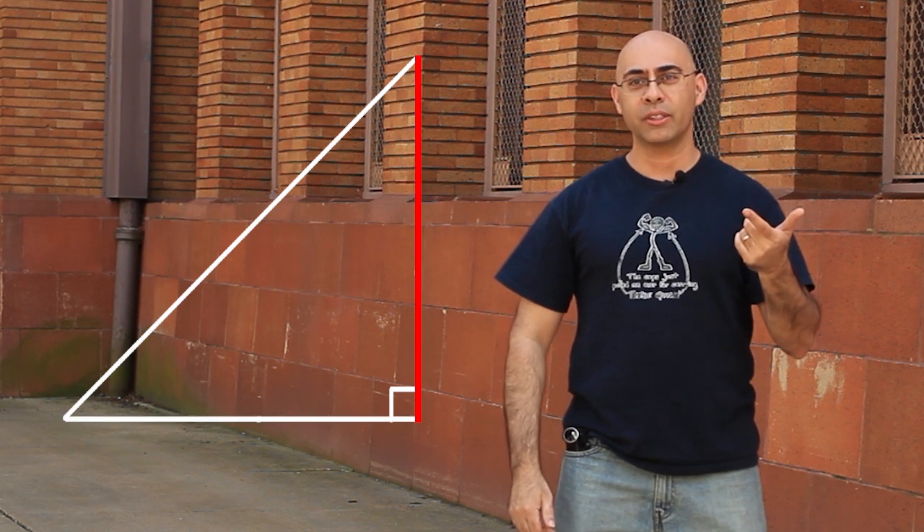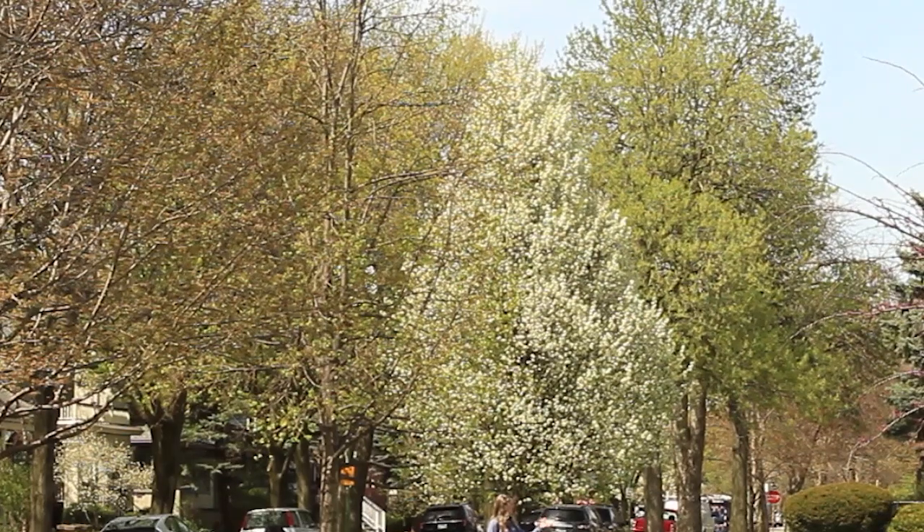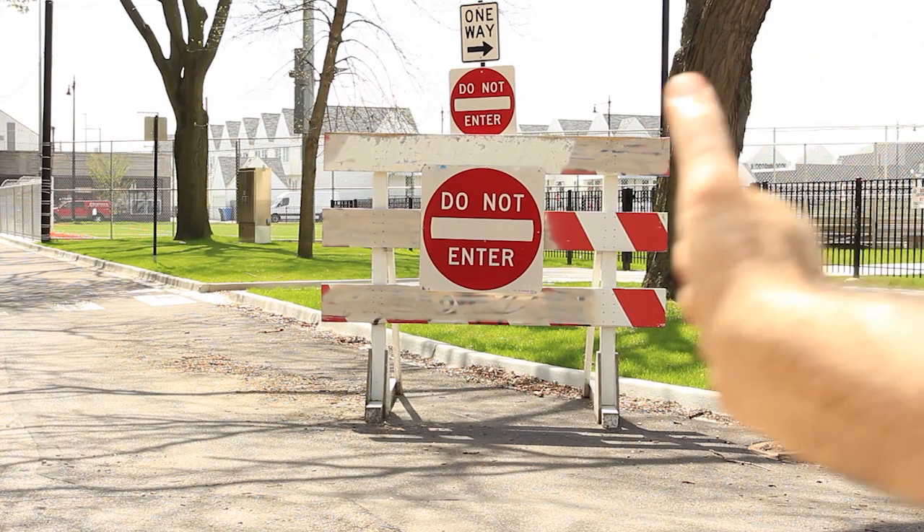We're going to use that in a practical sense out here to measure how tall things are. You can measure how tall a building is, a tree if you're in an open field, or in this case, a do not enter sign in the middle of the street which is close by and I can measure.